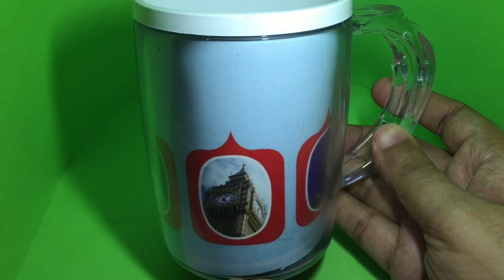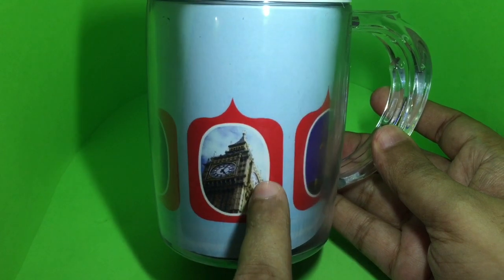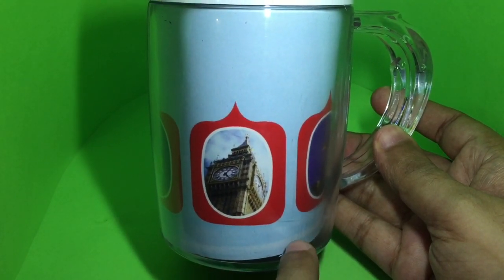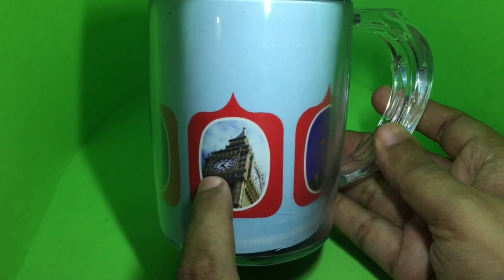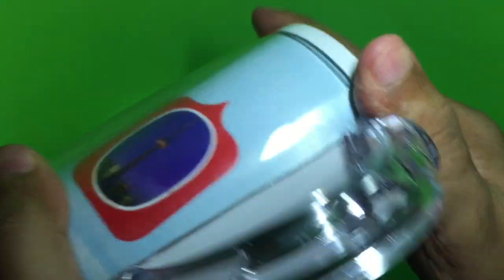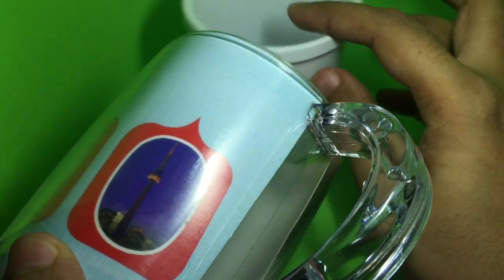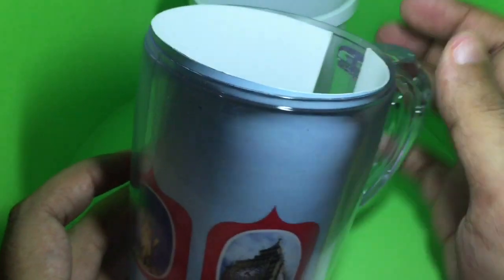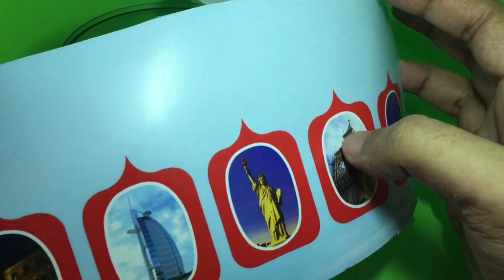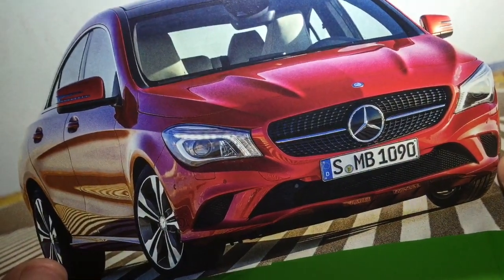Still, that's not the favorite feature. You can see the paper insert — you can change this. That way you don't have to keep changing your mugs. Once you get bored of this image, all you need to do is open it like that, take out the image, and you could have put this over any image and trace it out so that it becomes your own image like this.